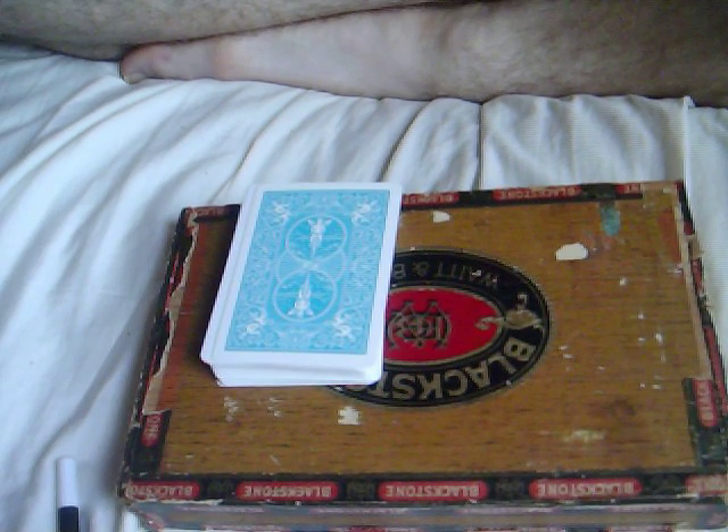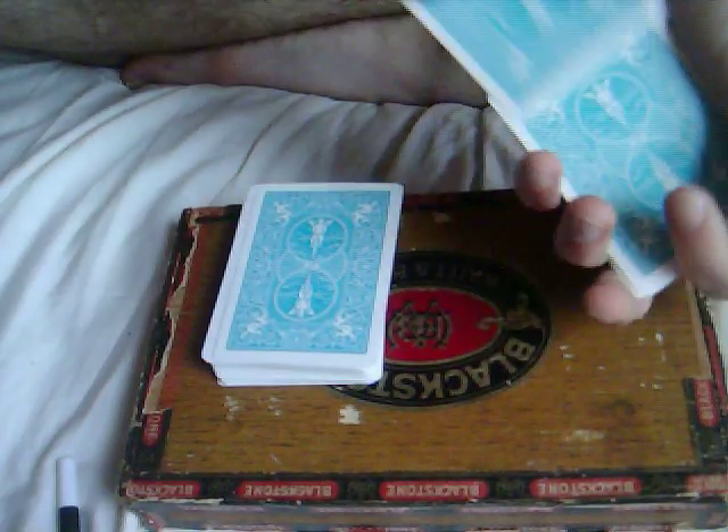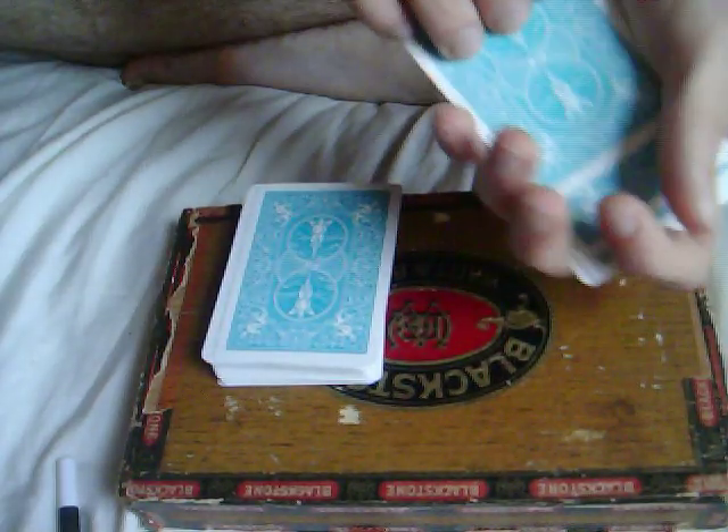Hey guys, here's a little magic trick I got for you. We start off by having the four jacks. One — remember this one, the jack of hearts. Two, three, and four.